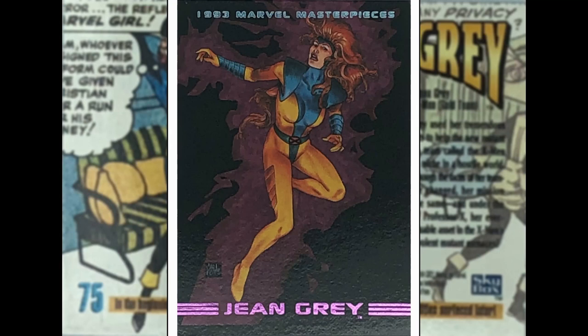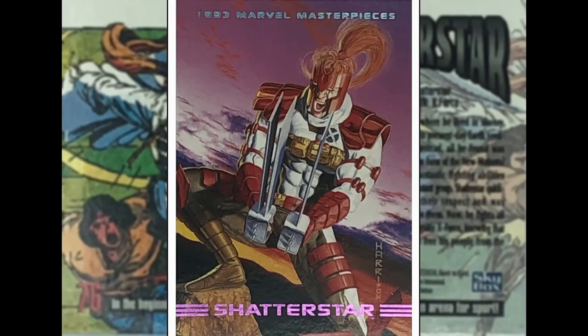Jean Grey from the X-Men — this is Carl Potts, who did some work for Marvel, I think maybe in the 60s or 70s, and then became more prominent as an editor. It looks like the shadows are closing in on poor old Jean. Hope she gets out of that one in time.